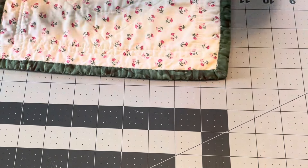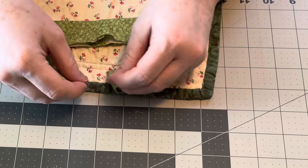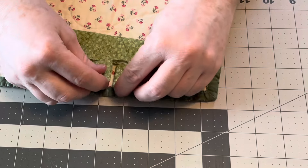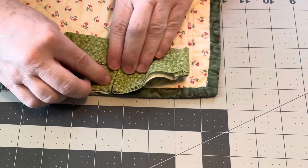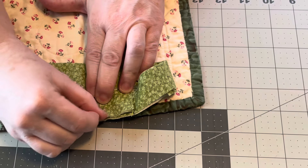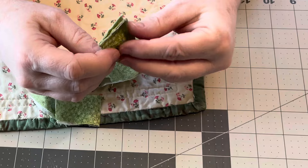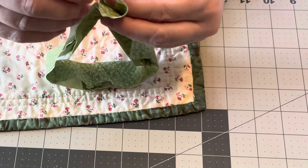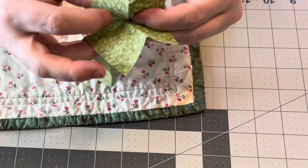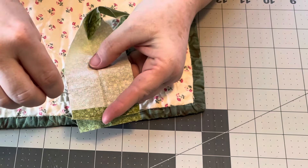When you come to the middle where the binding ends are meeting, you find the spot where they meet, fold them over and finger crease. Then open it up and stitch right on that finger crease. Trim a quarter inch and it will lay nice and flat.